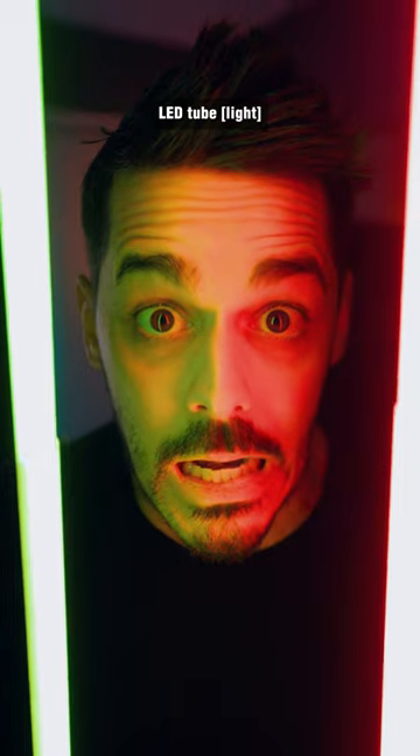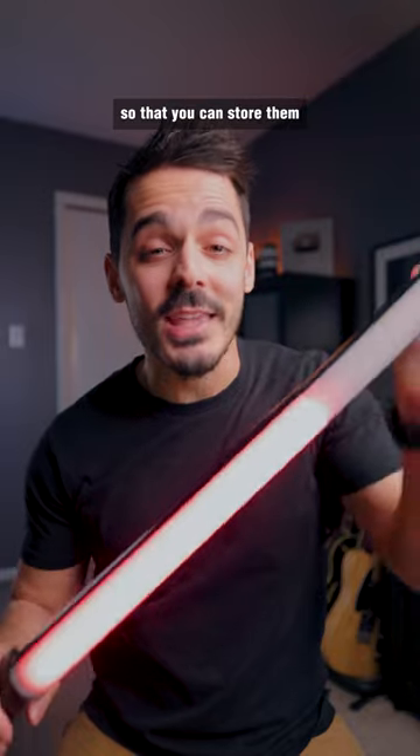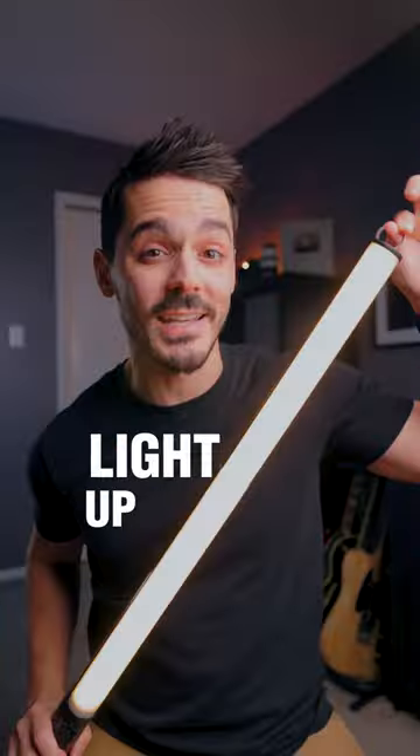This might look like a standard LED tube, but watch this. These lights collapse so that you can store them inside your camera bag. And then once you're ready, you can expand them to light up your scene.